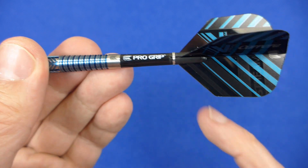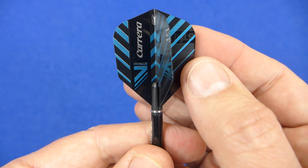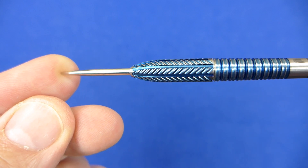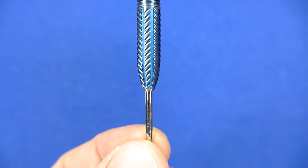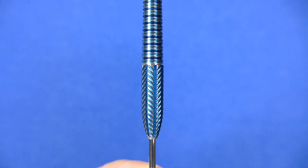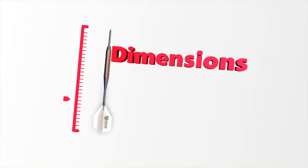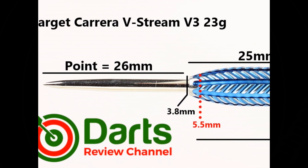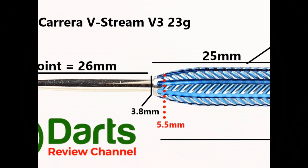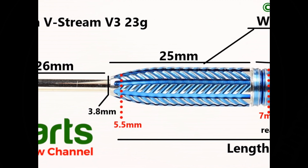It comes with Pro Grip short stems and the Carrera V-Stream Pro Ultra flights. The dart is fitted with a silver 26 millimeter point. There's a slight taper to the nose of the barrel and the front half features this V-Stream grip, which is kind of angled like square cuts with a lateral groove cut through it.